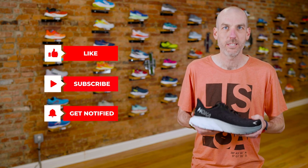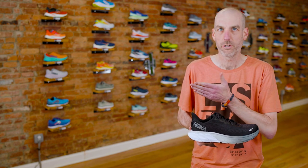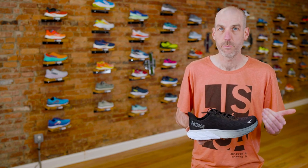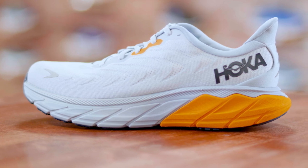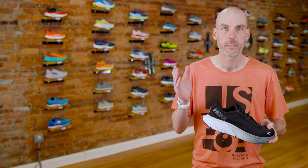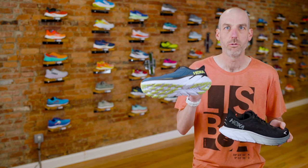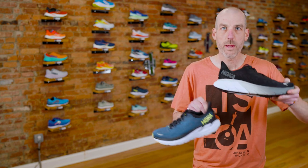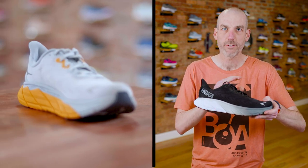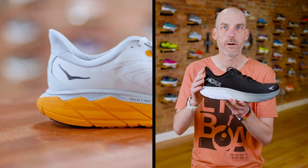Today we're going to be talking about the Hoka Arahi 6. We've been a Hoka dealer since we opened back in 2014, so we've actually seen every version of the Arahi come through our shop. This is a mid-cushion stability shoe from Hoka. A lot of people come in with the expectation of the Clifton — the most popular Hoka shoe, a mid-cushion neutral everyday trainer. The Arahi is the stability version of the Clifton, and you can tell a lot of characteristics have carried over, especially with this new higher extended pull tab.